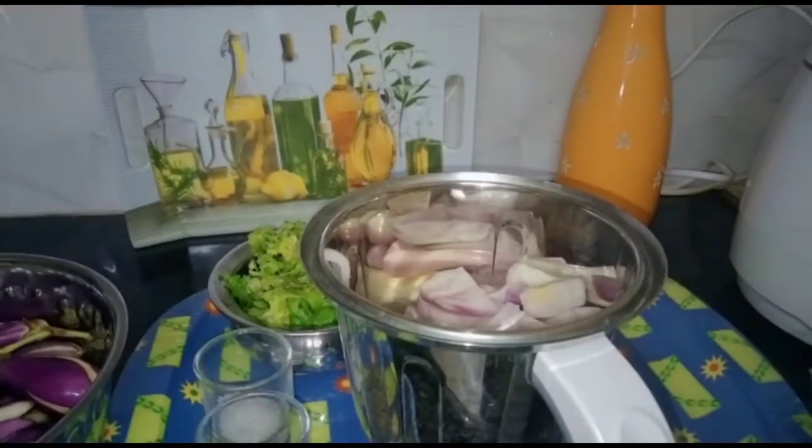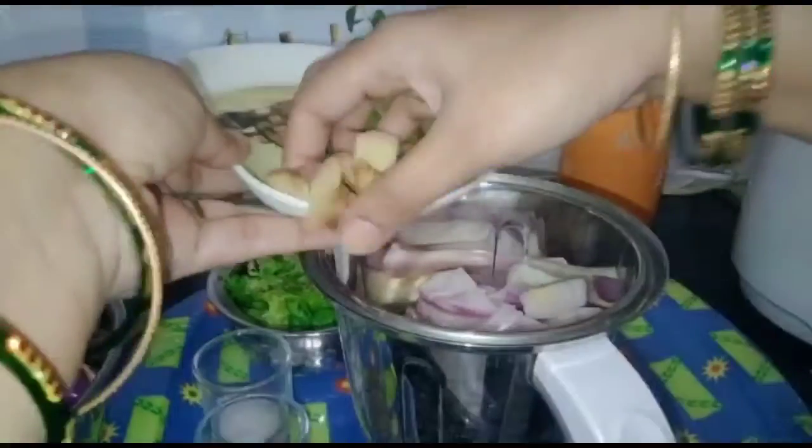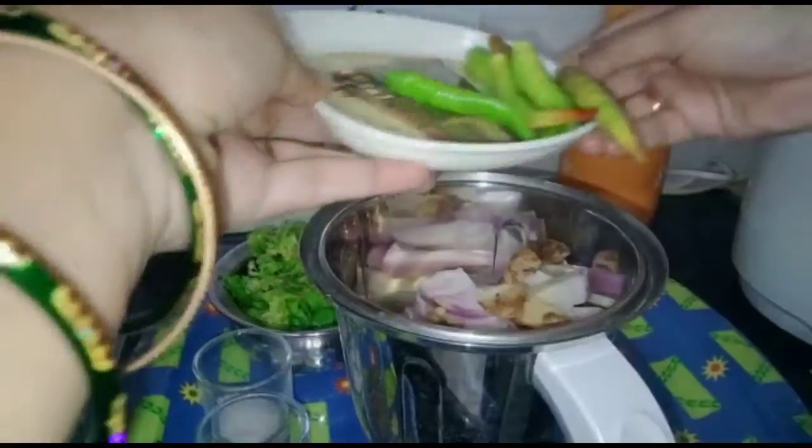Let's add this mixture in the pan. Now, let's put this mixture in a jar. Then we put the ingredients in the jar.